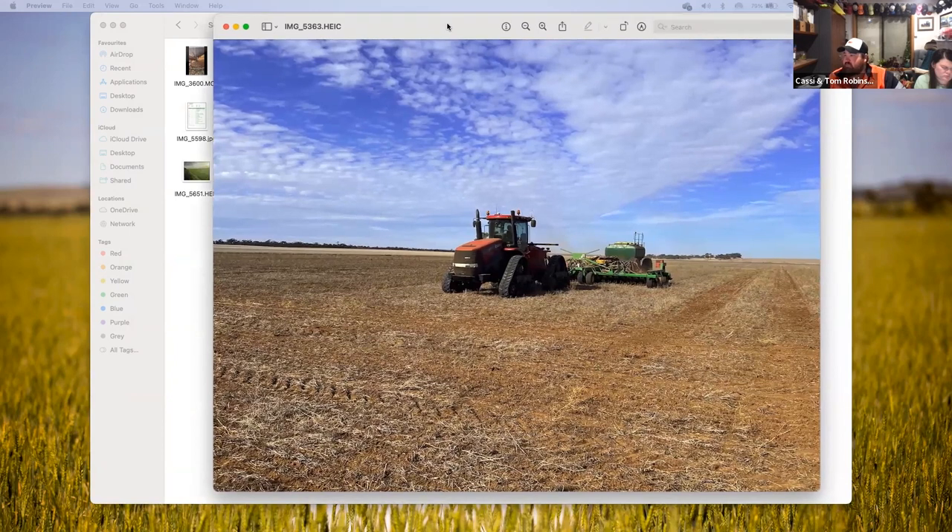We did some work putting weight back onto some lindle ground and also did a bit of tramline renovating this summer — just fixing up a few controlled traffic lines.